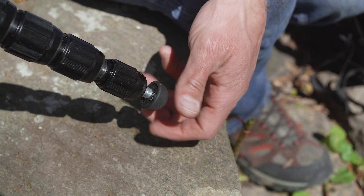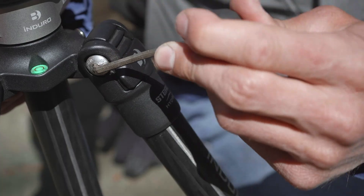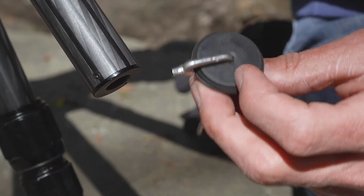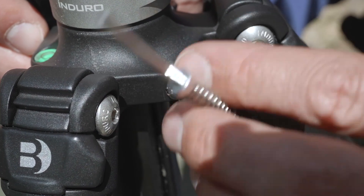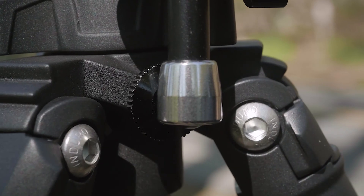There are three built-in allen keys on this tripod: one located in the rubber foot for adjusting the tension of the leg lock stops on the spider; the other two on the weight hook — one used to tighten down the set screw on the flat base, and the other used to remove the accessory screw on the spider. The accessory mount provides additional mounting flexibility.